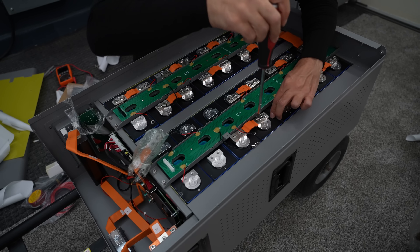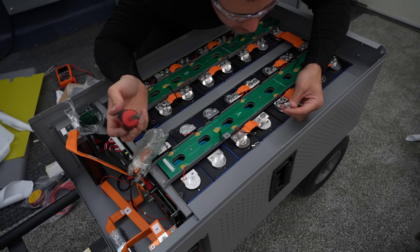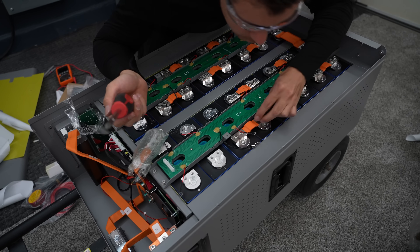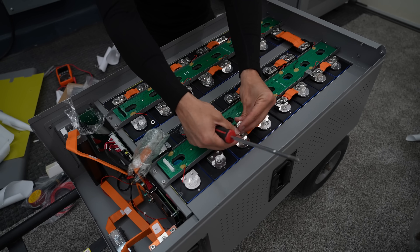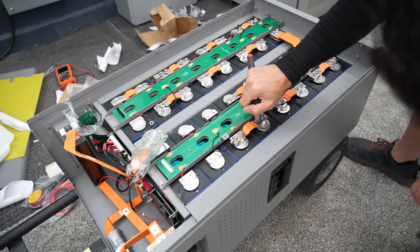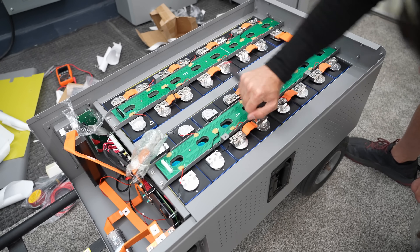This one will not go. They look fine — there's nothing wrong with them visually. Now I see why these companies spot weld these cells; it is so much easier. I got it, but that is not feeling good though.